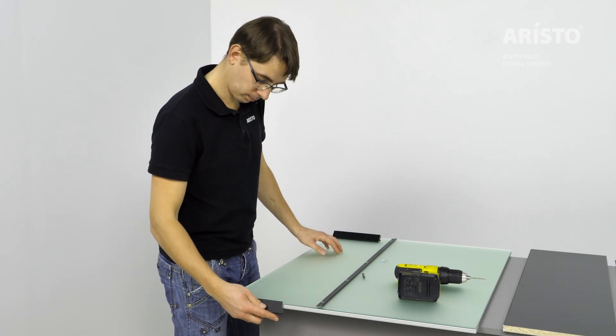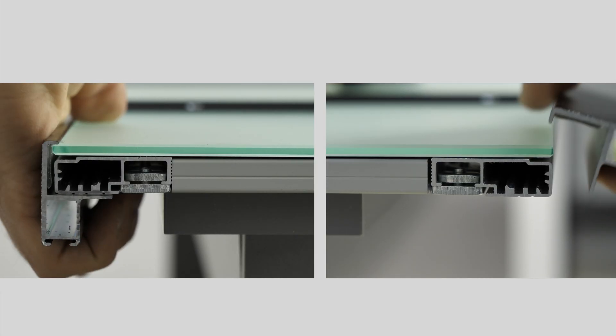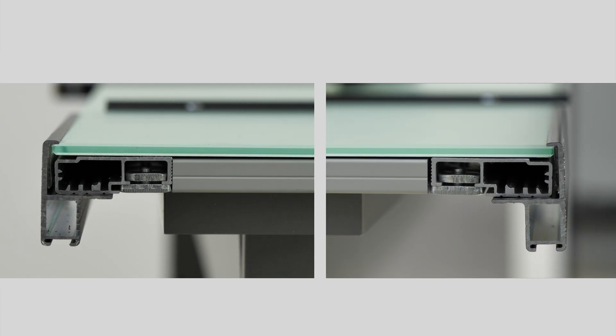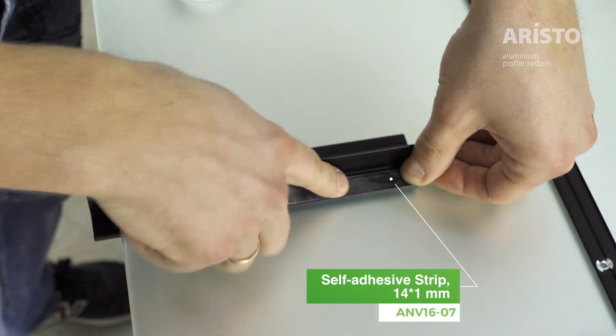Attach the dividing rail to the panel. For proper positioning, we recommend pre-installing small segments of this style at the corners of the panels. If you choose a mirror for the insert, you should attach a silicone gasket inside of the profile.